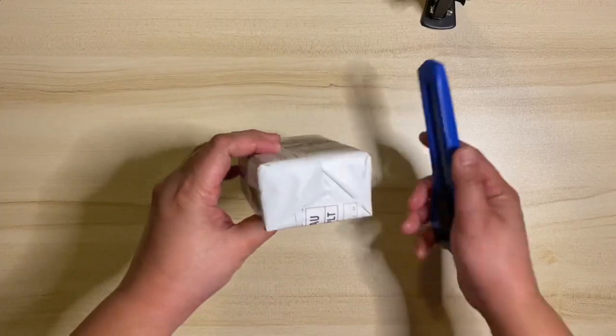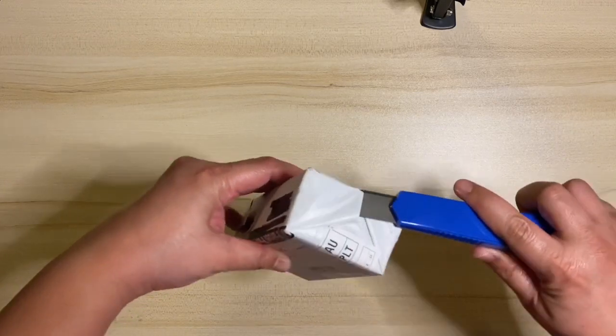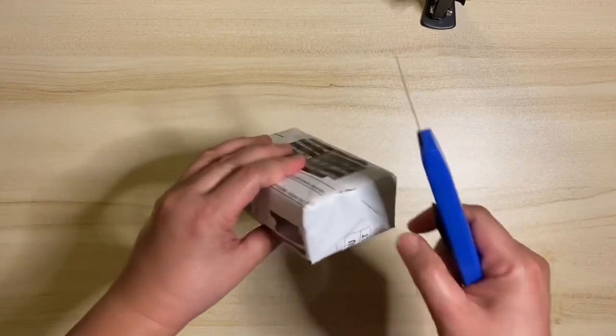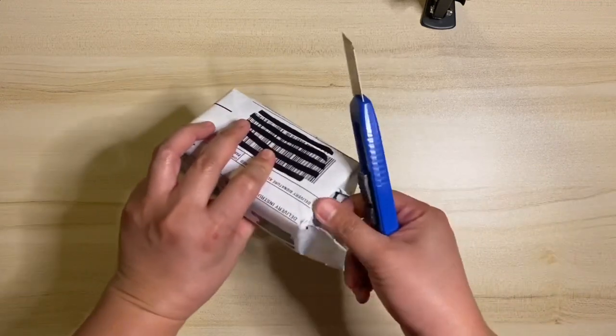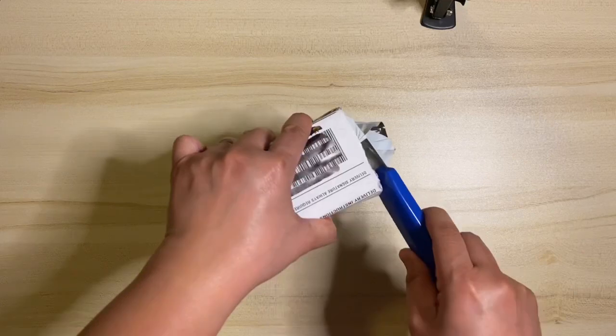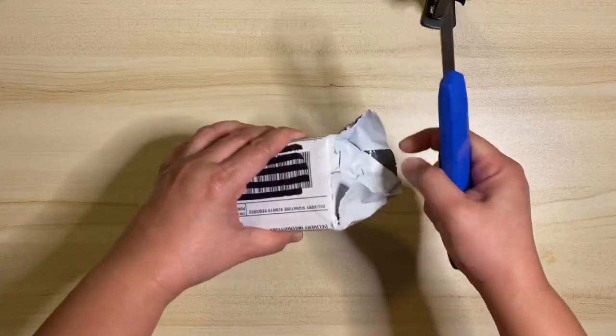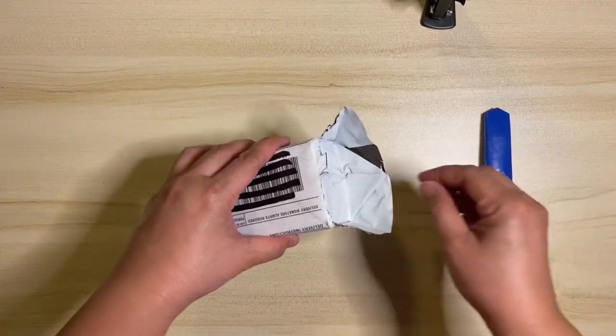While opening the package, it is essential to know about safety precautions. I will tell you some of those listed in the user manual. First, avoid exposure to direct sunlight for an extended period. Then, a sudden change in atmospheric temperature may cause a malfunction. Next, press the buttons gently, otherwise it may damage the device.